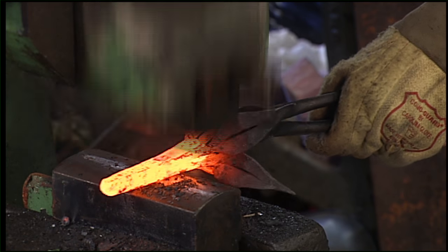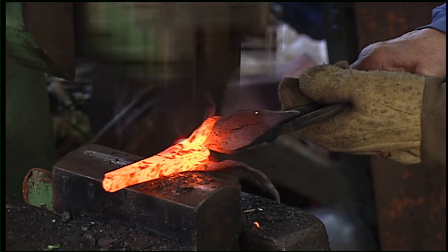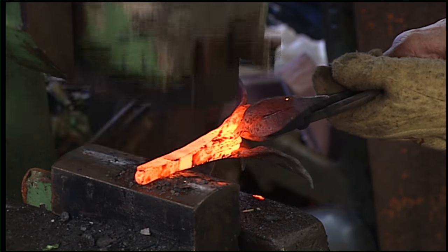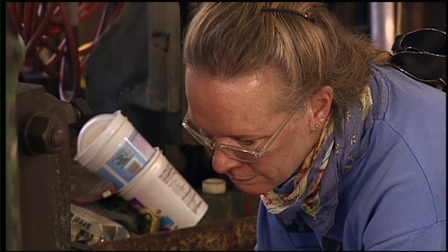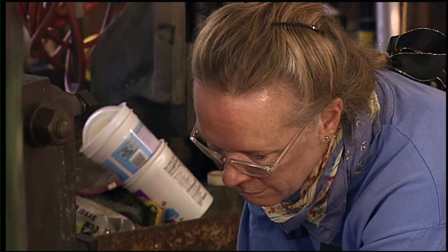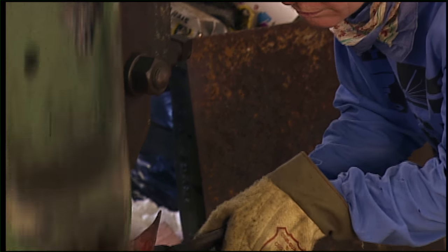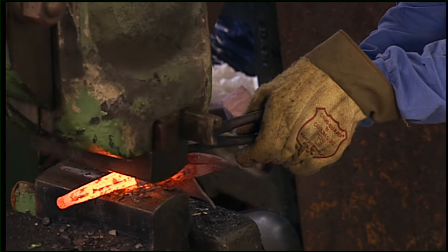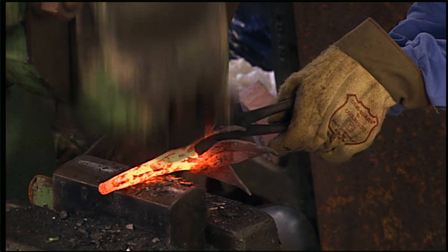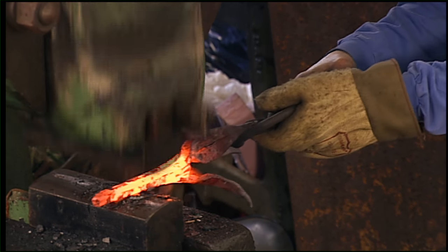The power hammer helps me draw out things, widen things, but I don't use the power hammer as much as a lot of other blacksmiths do. This power hammer came out of a mill in Columbus, Georgia. It was built in 1909. I like old tools because you just have a history of all the other people who've worked on them before you. And it's kind of mysterious and interesting.